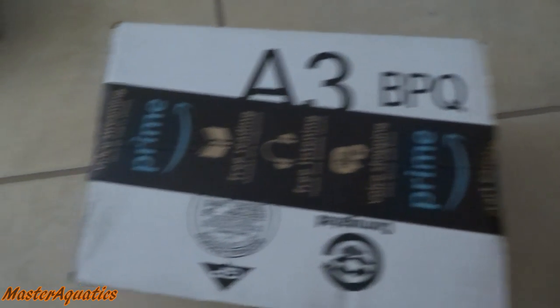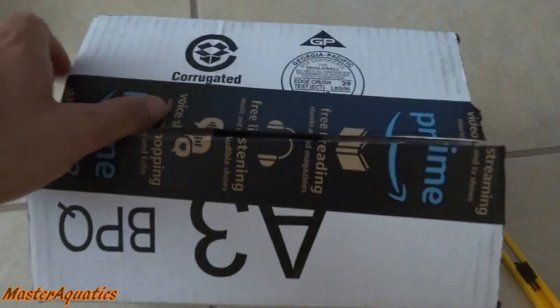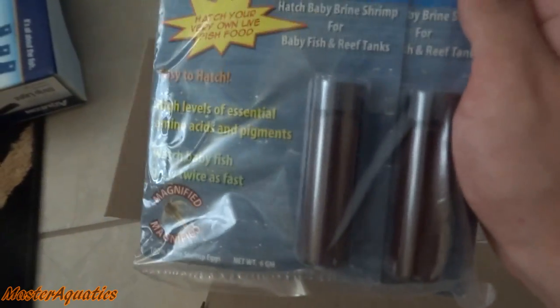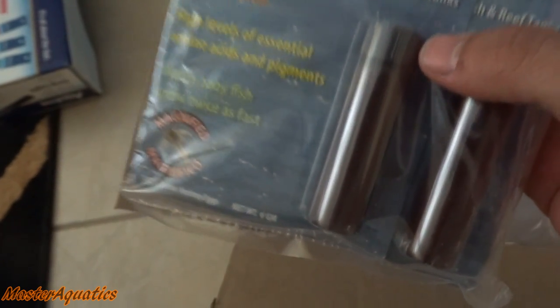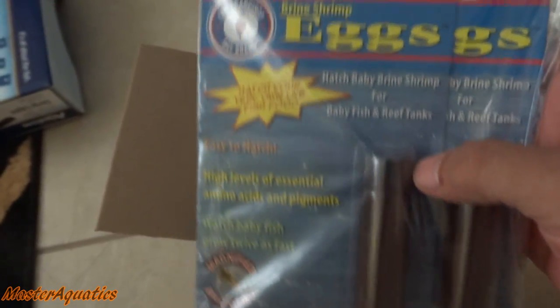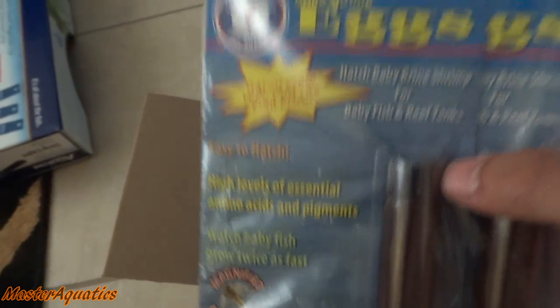Second box we are going to open is this white box. We got some more baby food for the baby angelfish — some baby brine shrimp. I always order this from Amazon. This is the San Francisco Bay brand. These have helped my angels grow so much and I've been using them since 2014.